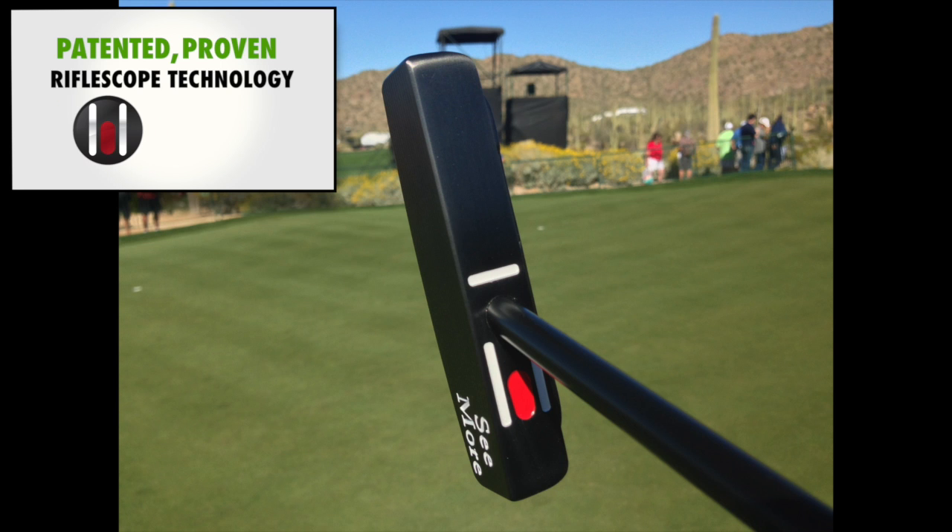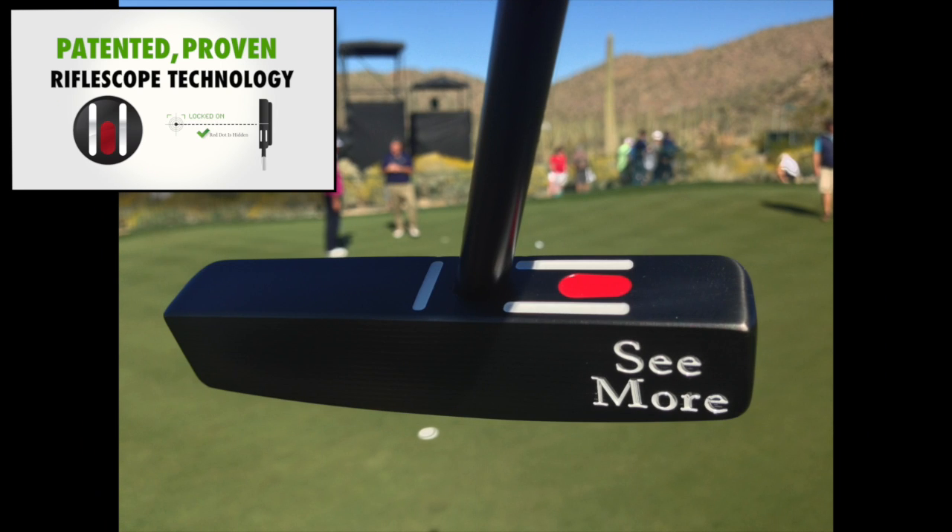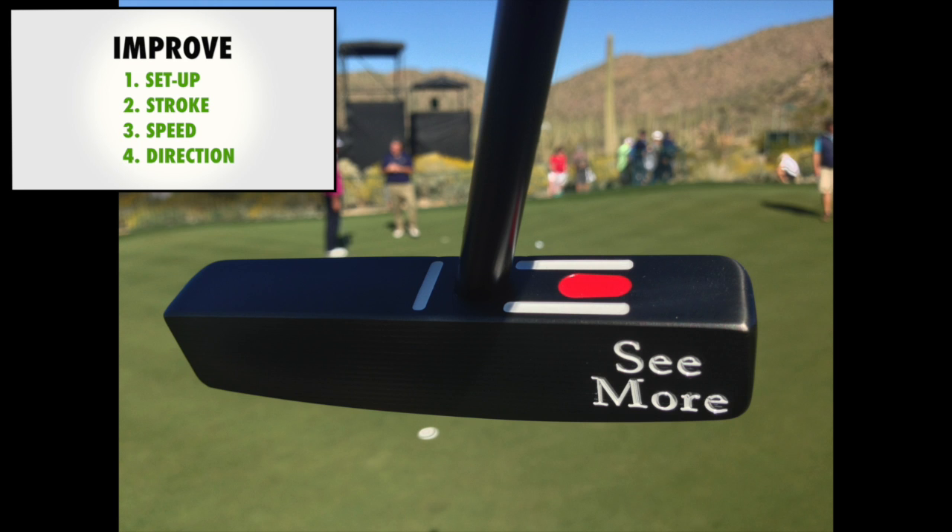Seymour's patented and proven Riflescope technology putting system helps golfers improve all four areas. Here's how.